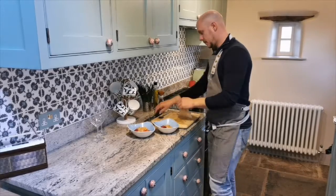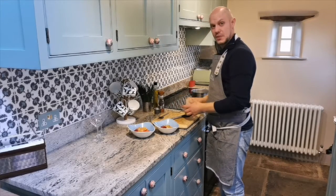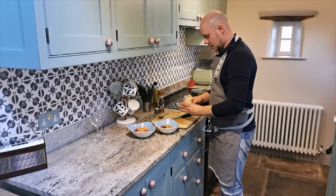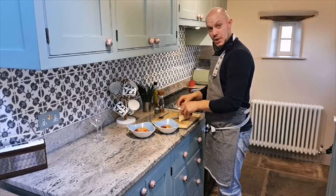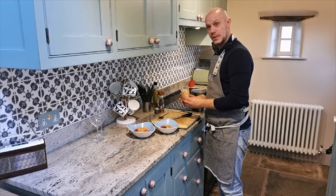Once the crumble's in, open up your topping. Now classically this would be hot from the oven, but it's already been toasted for you, so we're just going to sprinkle a good amount of this over the top.